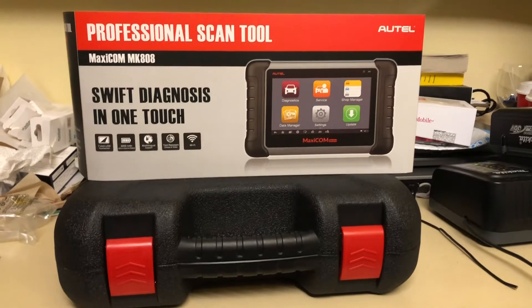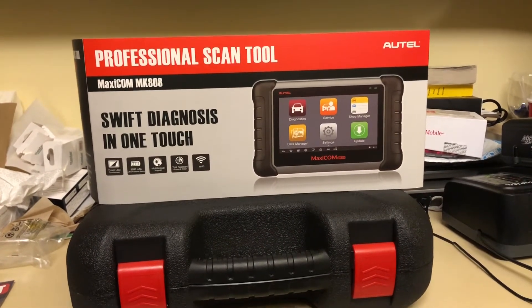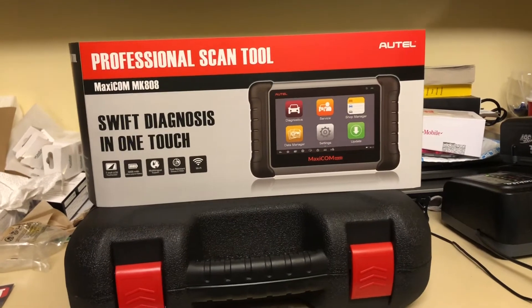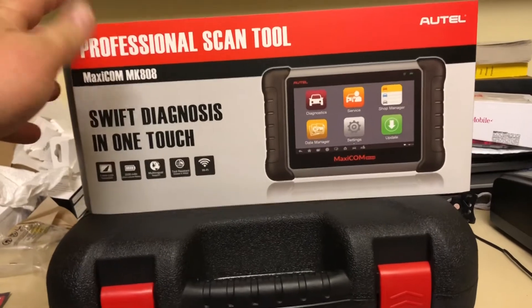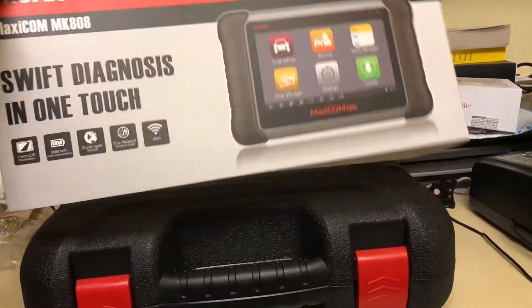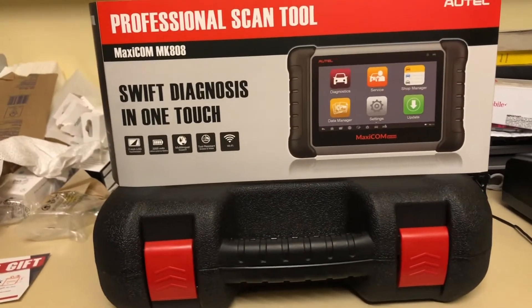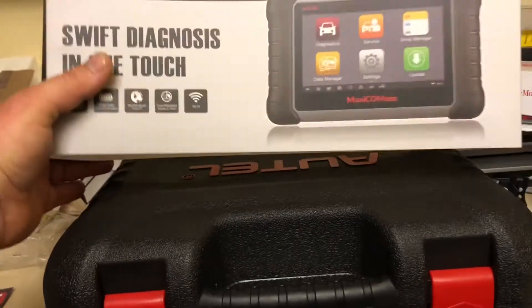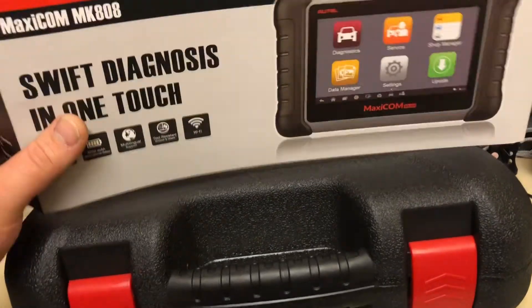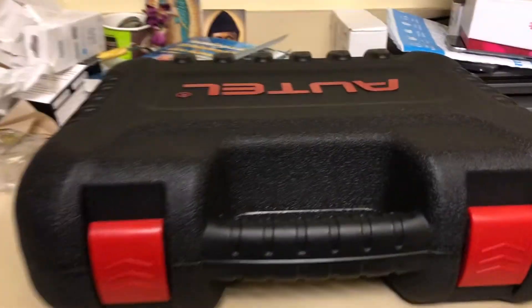Now it's time to review and unbox the Autel MaxiCOM MK808 professional scan tool. One of the first things you'll notice — I'll be honest with you — I bought it from Amazon. It cost me around $447 with a $30 discount coupon they offered.